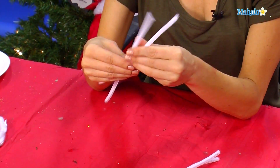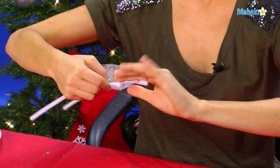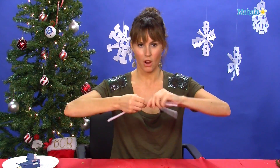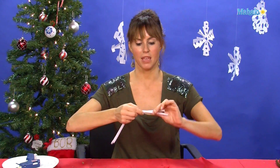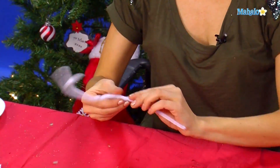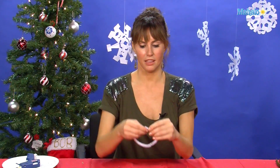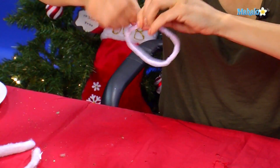Now you're going to make your little circle out of your two pipe cleaners. Pipe cleaners are pretty flimsy on their own, so you kind of want to wrap it around and make two pipe cleaners to be the little halo. We're going to wrap it around and then put the wires together at the ends.